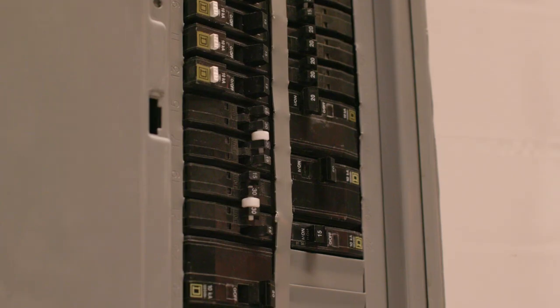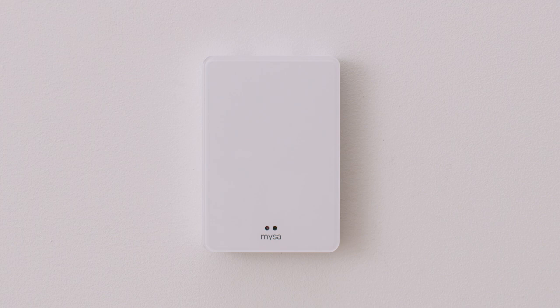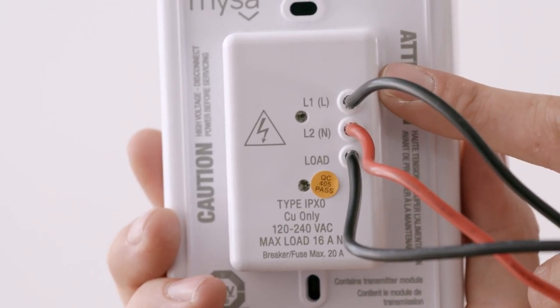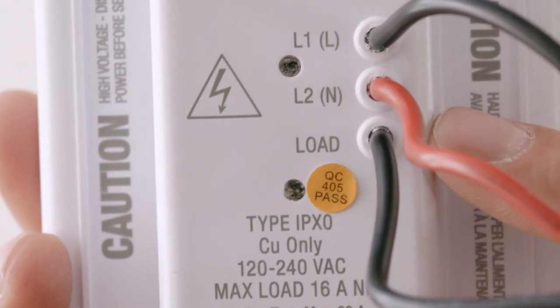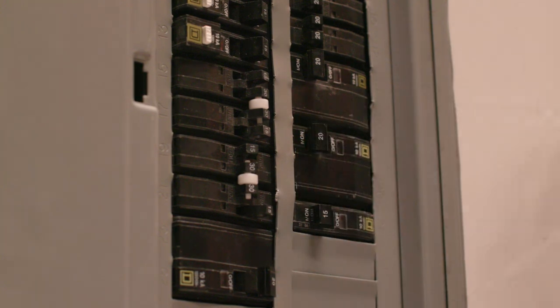We'll go back to our electrical panel at this point and turn our breaker back on to power up Mesa. In either scenario, if your Mesa's not powering up, turn the breaker off and try swapping the L1 wire and load wire connections, since your L2 wire connection won't change before turning the breaker back on.